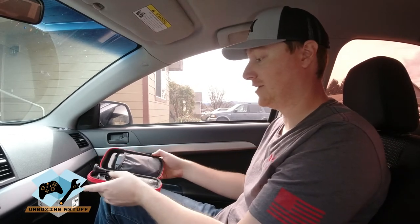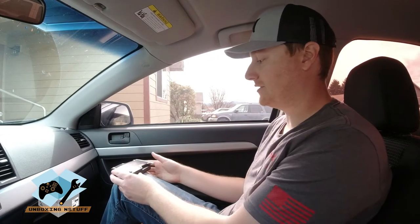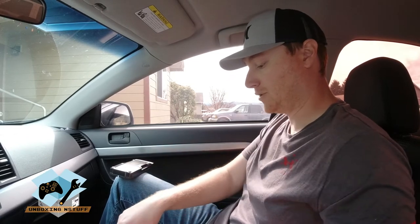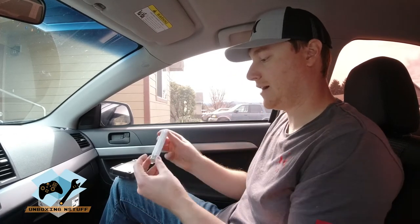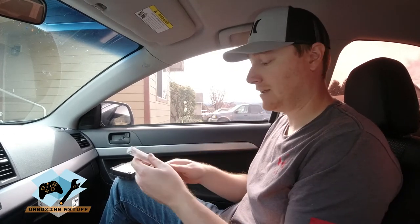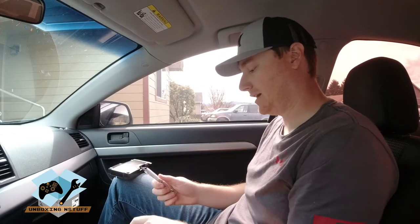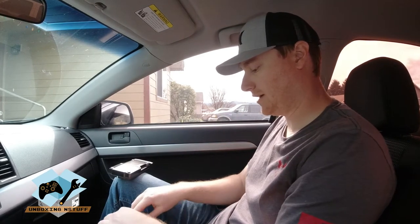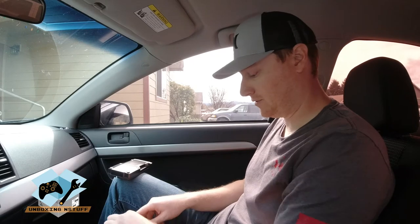I'm doing everything right in the car just to show you guys that it literally can travel with you and you can do it right in the car. You don't have to have any special setup. So first we're going to get out our actual booster and our small pack of antennas, then dump all these out and install them right on top of the booster.